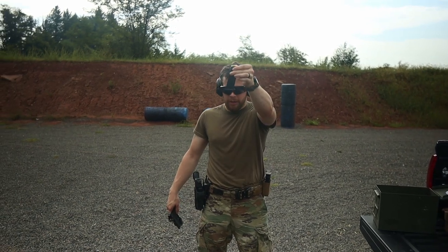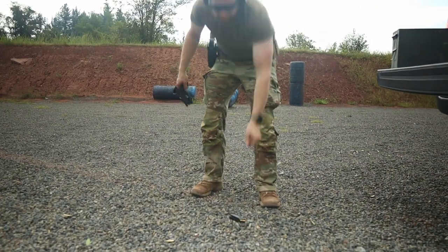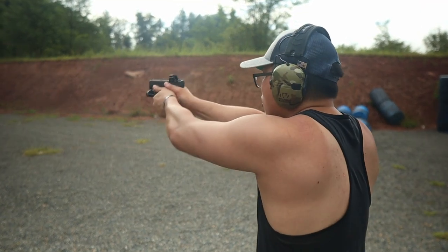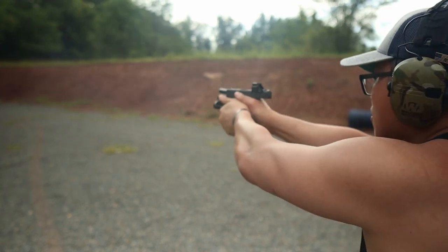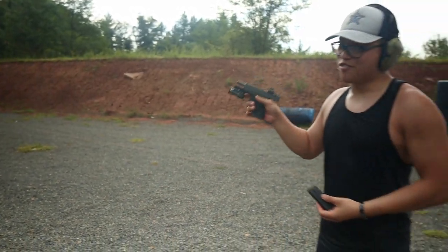So I'll do the drop test real quick here. So far so good, but it's hot as hell.